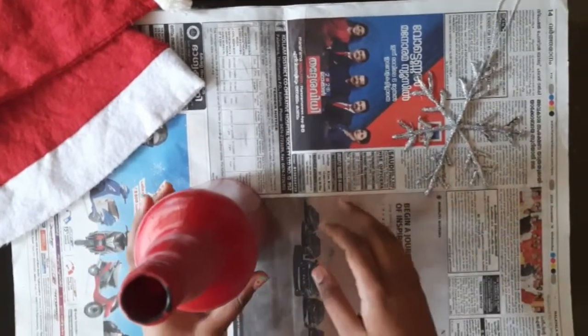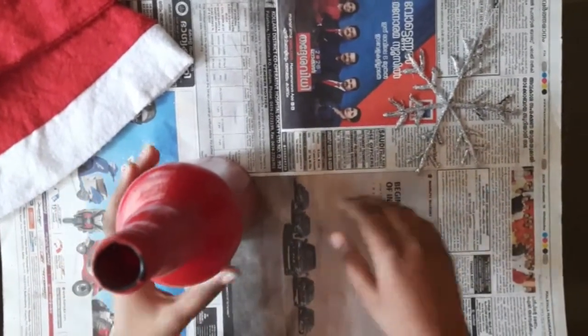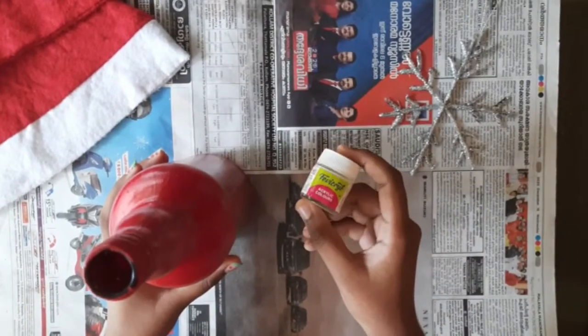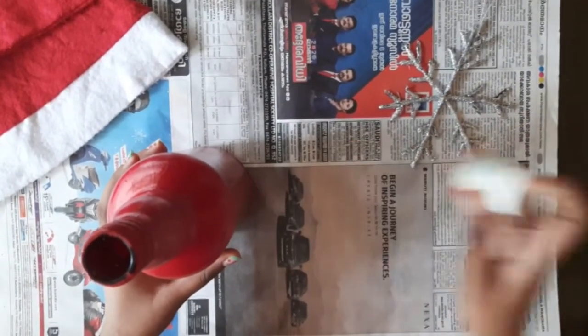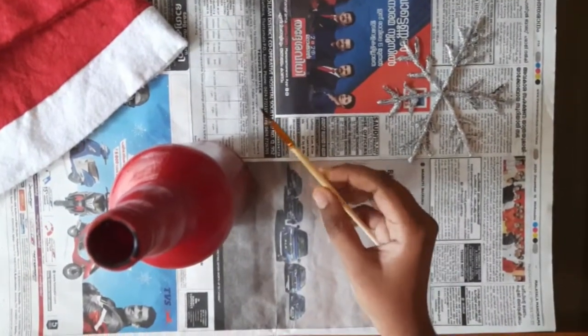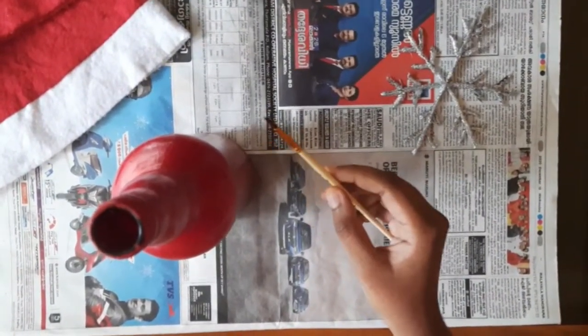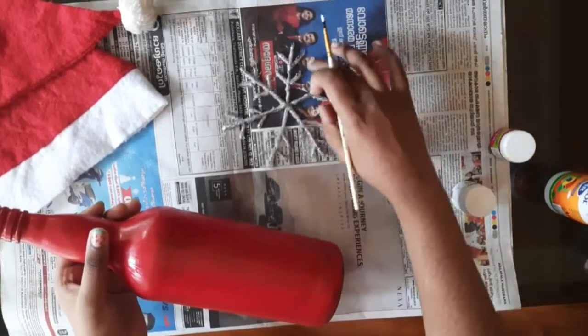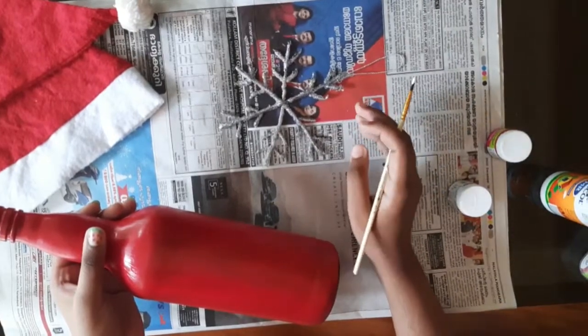Now let's start drawing on the bottle. I'm going to draw a snowflake using white color acrylic paint. You could also use fabric paint, and you need a pointed brush for drawing it. I'm going to draw a snowflake in this design — you could choose any design of your choice.